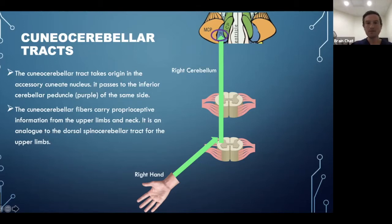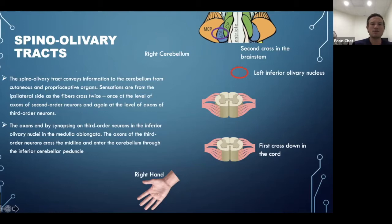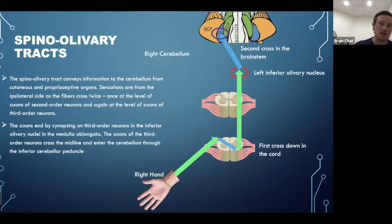The reason I show these tracts is to explain why it's the same-side cerebellum being activated when you exercise one side of the body. The spinal olivary tract is the most complex — information from the right hand crosses in the spinal cord, travels to the left inferior olivary nucleus on the opposite side, then crosses back in the brainstem into the cerebellum on the same side. So again: same side body, same side cerebellum, just a different route.